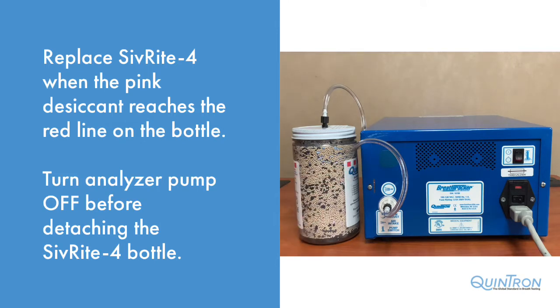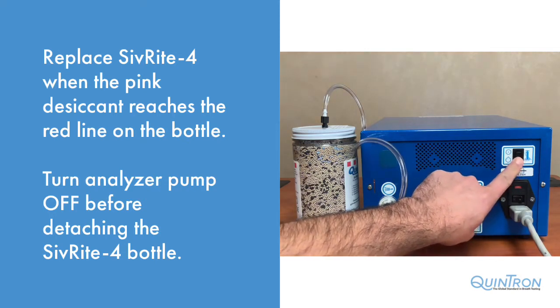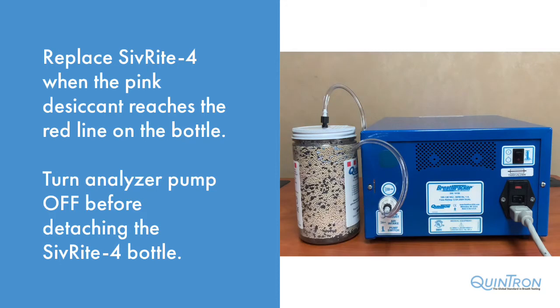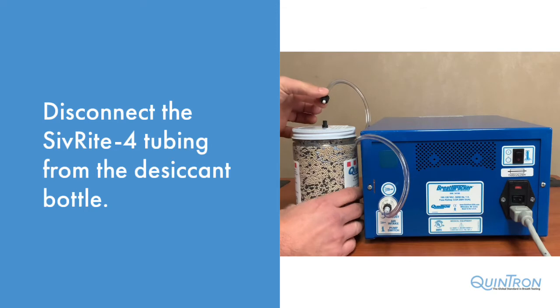The first step in doing so is to turn the pump switch off on the analyzer. Next, disconnect the Sivrite 4 tubing from the bottle.